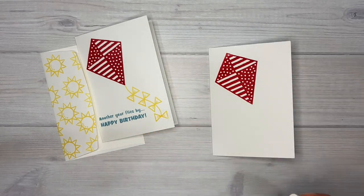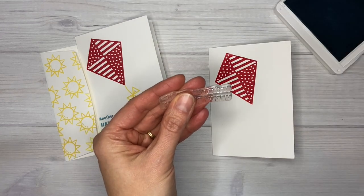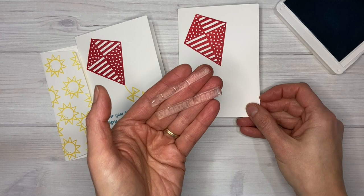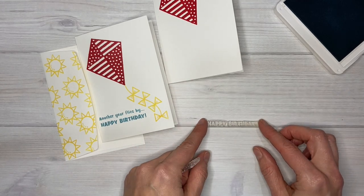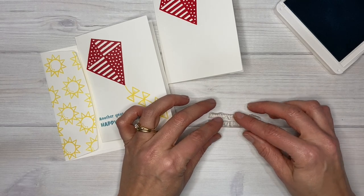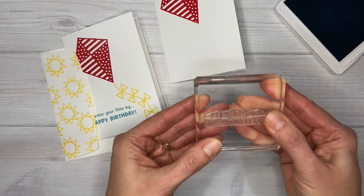Next I'm going to stamp my words in Balmy Blue ink — and I have an extra little tip for you here. This is actually one stamp, so all together it says 'another year flies by, happy birthday.' But I very carefully cut mine in half because I knew I would use the happy birthday part a lot more than all of the words together. So even though I cut it apart to use separately, it's still really easy to use together. I like to use a line on my grid sheet, or in this case a line on my paper, to make sure my happy birthday stays straight as I put them together. Then I put my clear block right on top so they're perfectly lined up.